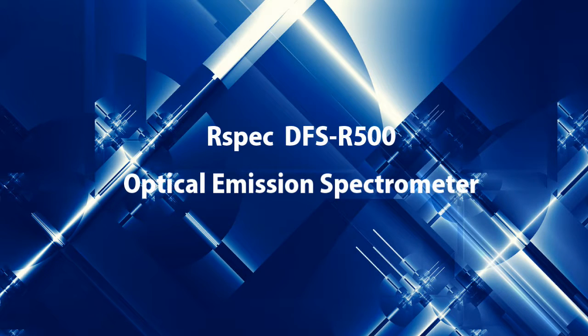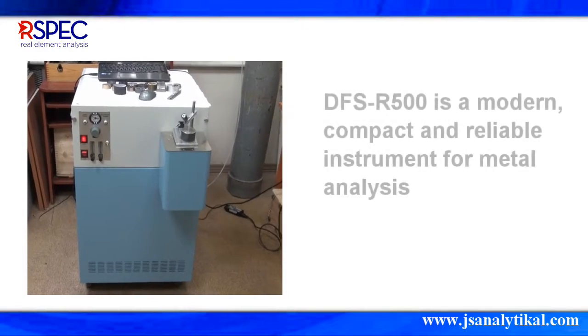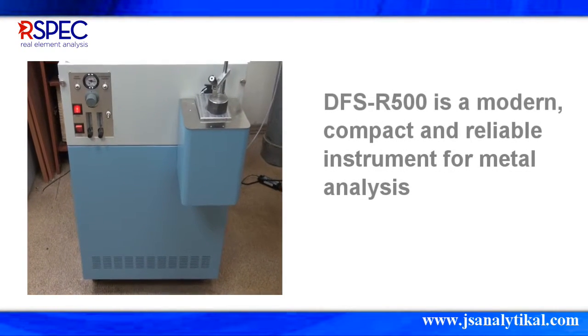R-SPEC's DFS R500 Optical Emissions Spectrometer is a modern, compact, and reliable optical emission spectrometer.